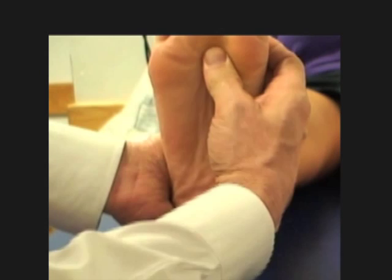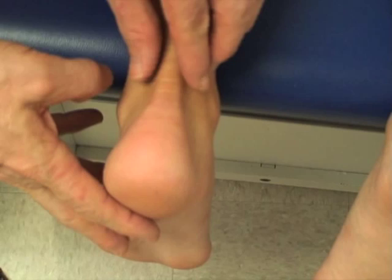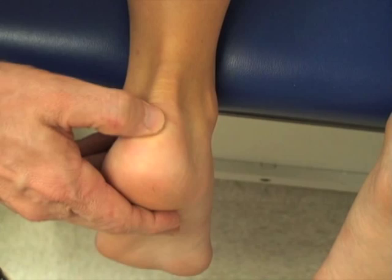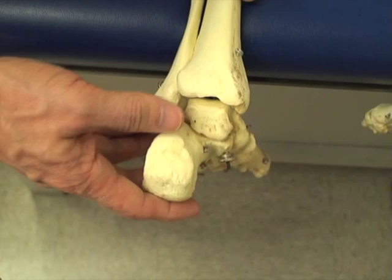The Achilles tendon is palpated, and then the insertion of the Achilles tendon can be ascertained by pushing right at the enthesis, downwardly. One can push fairly hard on these entheses around the calcaneus. The calcaneus itself should not be tender, but the insertion will be right there.